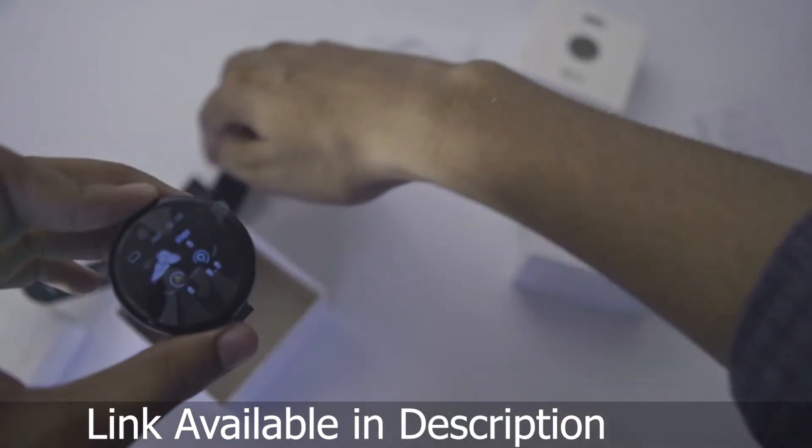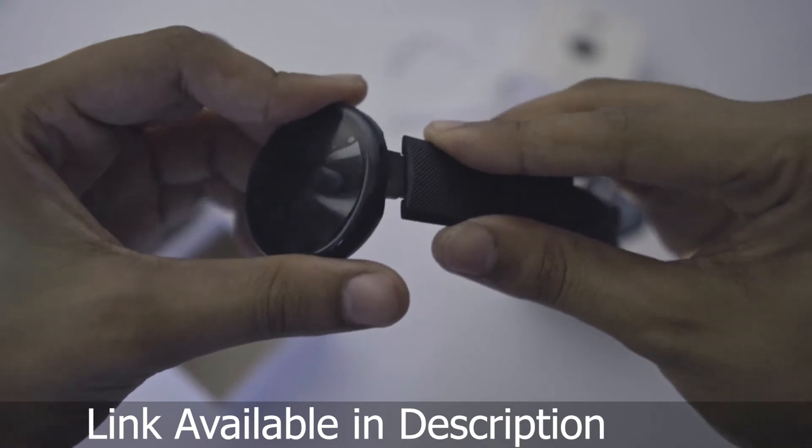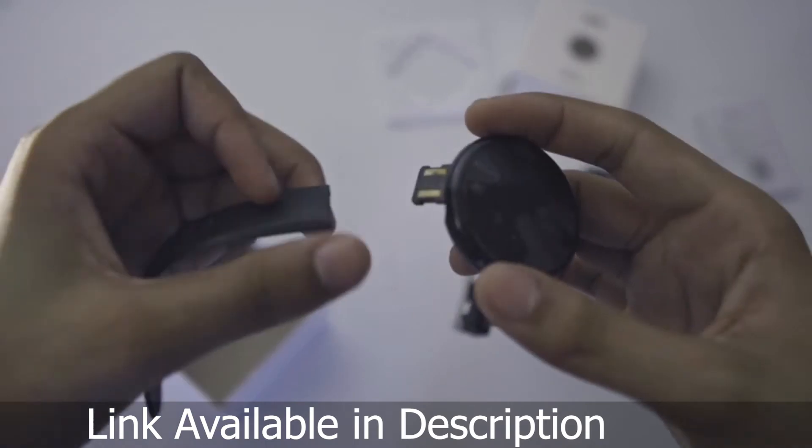Now I'm going to put the straps on. You have to put straps on in this way — simply attach them. You don't have to put them any other way.